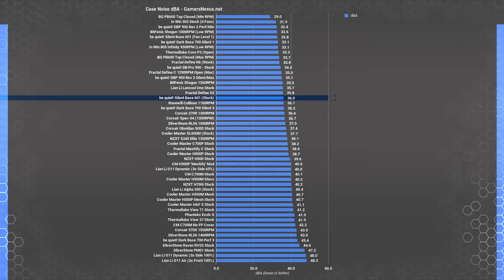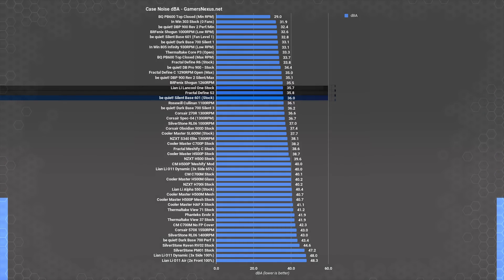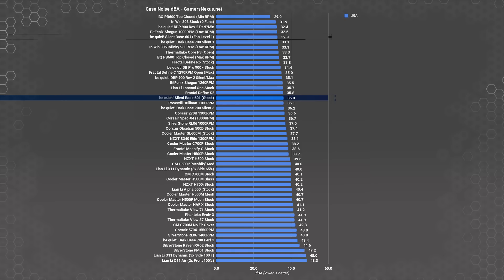Noise suppression is the main attraction here, and the Silent Base 601 delivers. We measured it at 36 dBA with the fans at maximum speed, which is where most of those thermal results were recorded. That puts the Silent Base 601 at around the S2, the Lancool 1, and the Define C in acoustic performance. Noise measured at 32.8 dBA with the fan speed minimized via the controller. The max noise level is comparable to the Lancool 1 or Dark Base 700 at the level 3 setting, while the minimum is closer to the Dark Base Pro 900's minimum noise level.